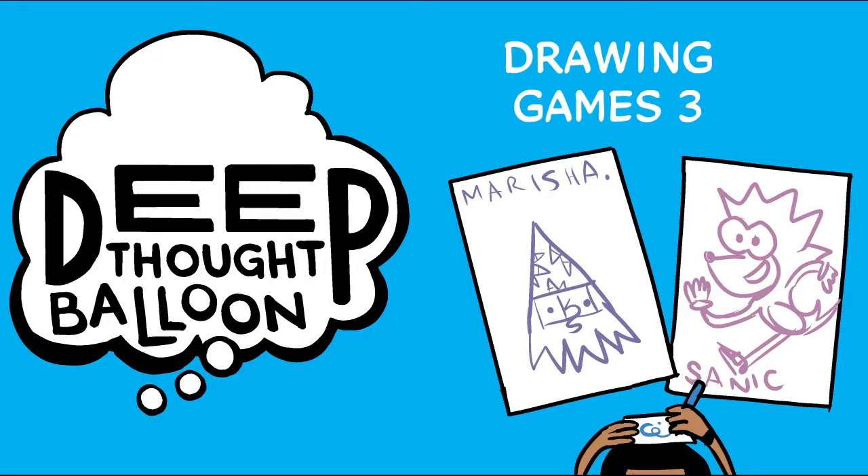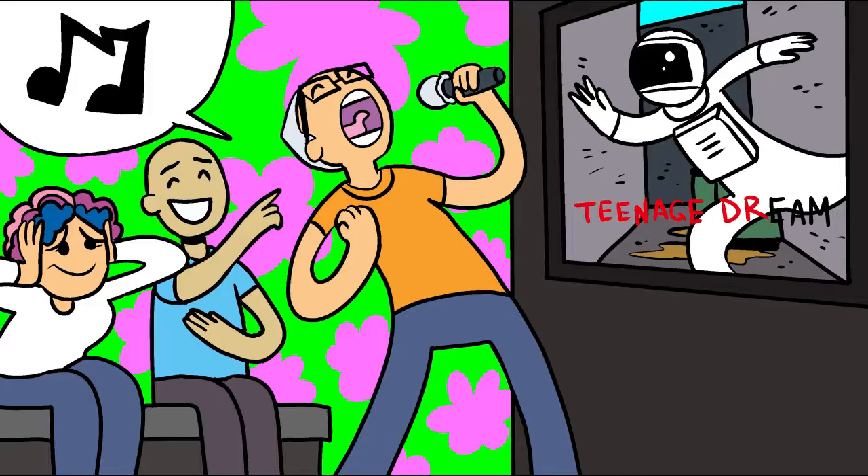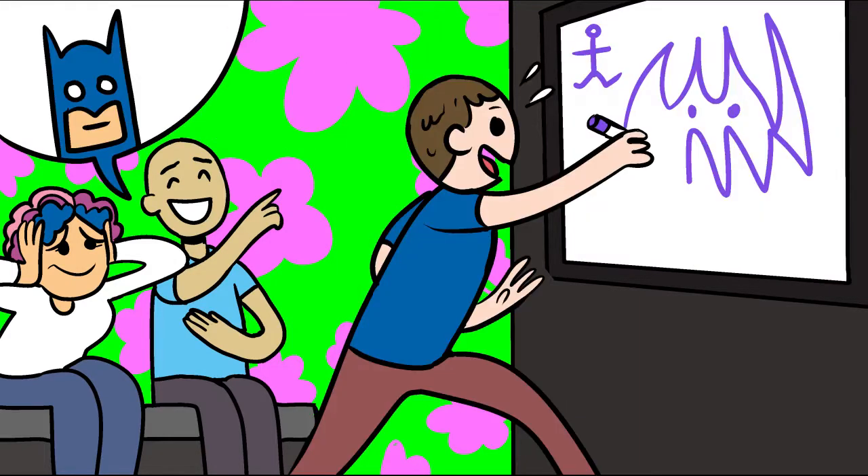Hi, I'm Brian McLaughlin and this is Deep Thought Balloon, little videos about comics, stories, pop culture, and other stuff. This is another drawing games video. My goal is to take that loose fun energy you get singing karaoke with your friends and translate it into drawing ridiculous pictures with your pals.